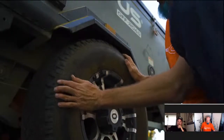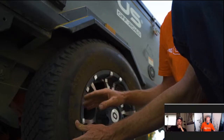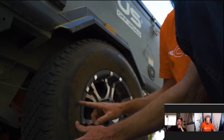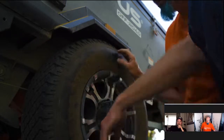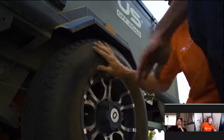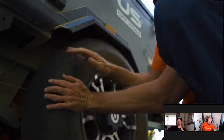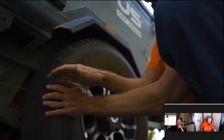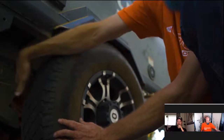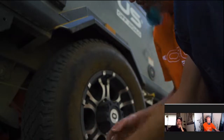For the outside sidewall, I'm looking for bulges that go out — those are bad. Small dips going in along the sidewall are generally normal. I'm also looking for gouges, rips, tears, and punctures. I'm not only looking — I'm feeling. Then I'll do the same thing on the inside of the tire. If I were about to tow, I'd get under there and check the inside sidewall too.